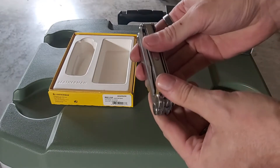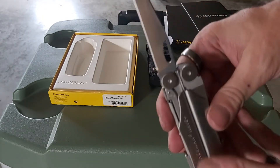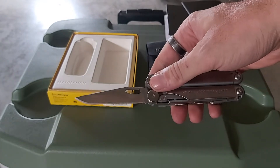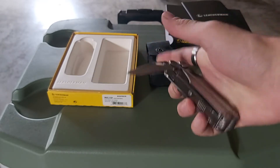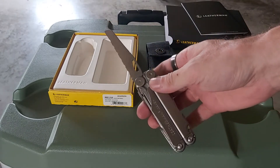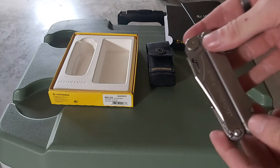Still getting used to it because I just got it yesterday. I'm not really familiar with everything, but I think there's 17 or 18 tools on it. So this is one knife — as you can see, just a regular knife that comes on it, and everything locks in so you can almost do it one-handed. I like that. And then the other knife is serrated. I like that too.